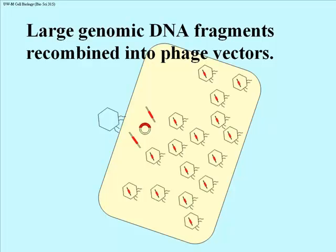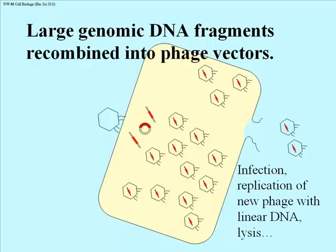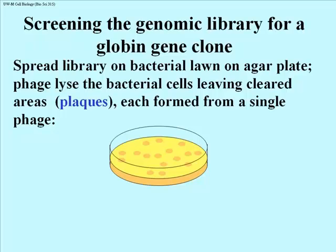The cell replicates loads and loads of viruses. This infected cell is doomed — when the cell gets completely full of these viral particles, each one containing linearized phage DNA with one or another insert, they lyse the cell, bursting it open. On a petri dish, you have a lawn of bacteria onto which you pour some of these packaged phage. Each infected cell lyses, and the released phage infect adjacent cells. This keeps happening until the lawn of bacterial cells is peppered with clear spots representing lysed cells, called plaques. Each plaque is derived from a single phage that infected one cell and progressively infected surrounding cells.